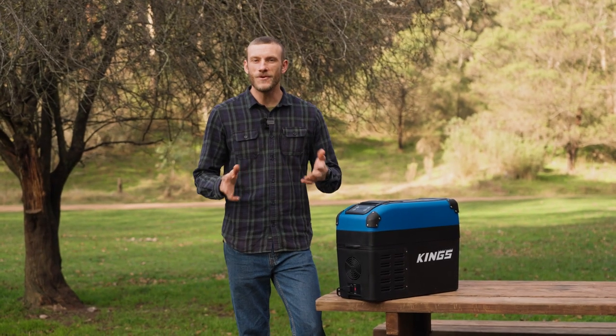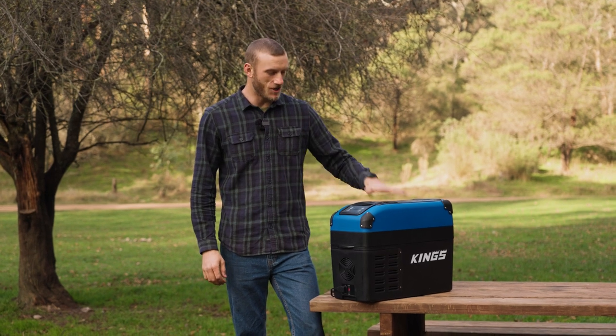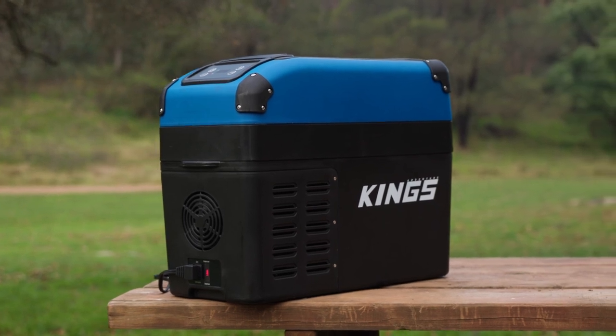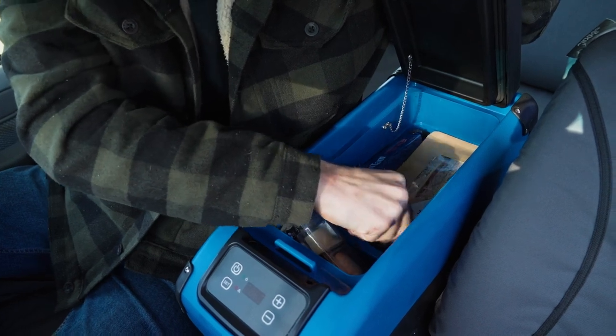Looking for an easier way to keep your food and drinks ice cold and at your fingertips while you're on the road? Then check out the Adventure Kings center console fridge. The compact and lightweight design, paired with its massive 22 can capacity, makes this fridge freezer the perfect upgrade for just about any vehicle.